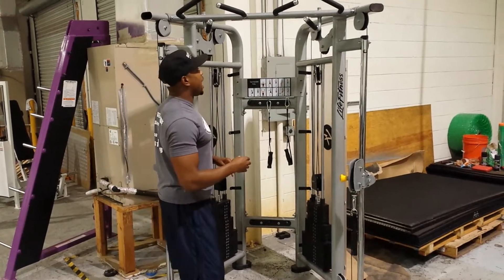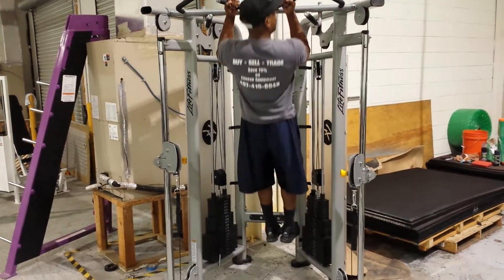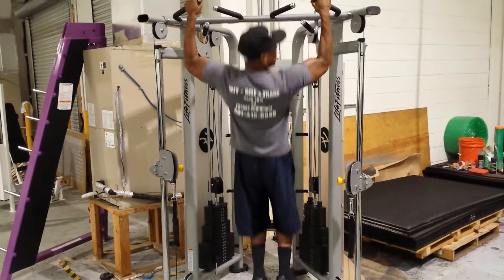First off, if you have anybody who's able-bodied and able to do pull-ups, you can do a narrow grip, a mid or outside grip, or a wide grip pull-ups.